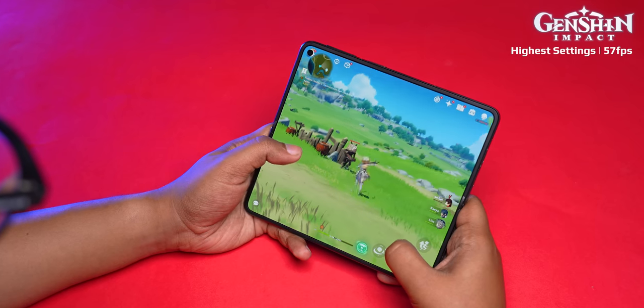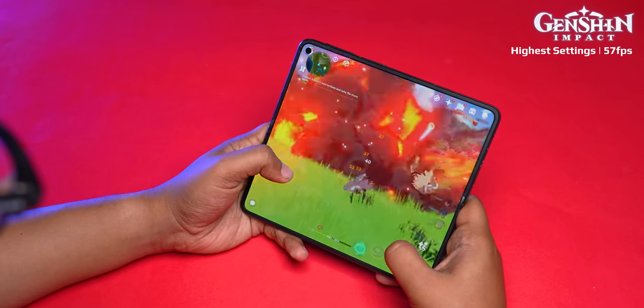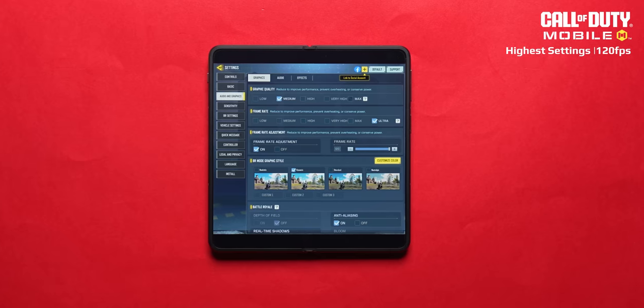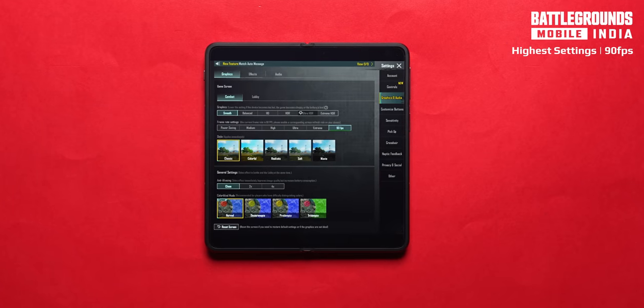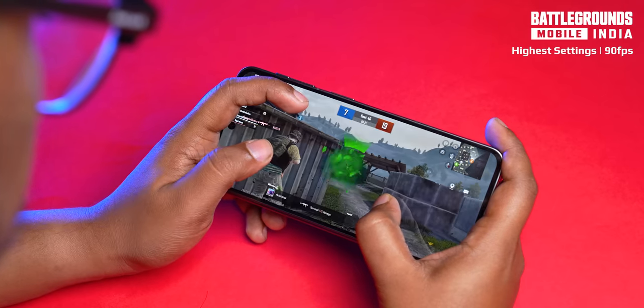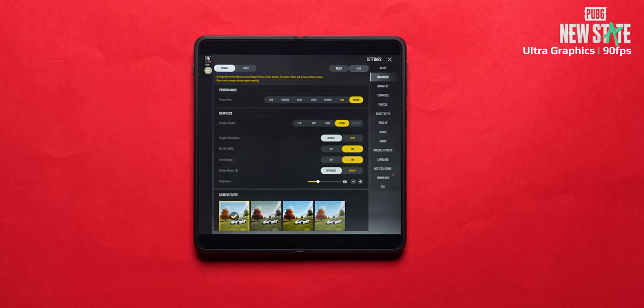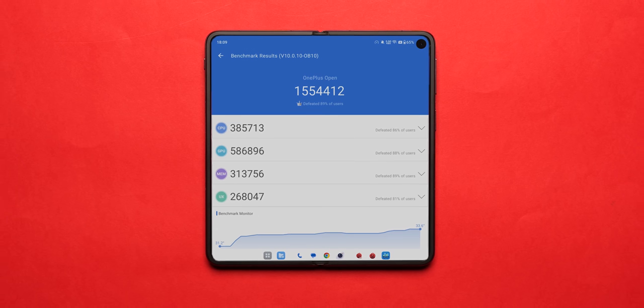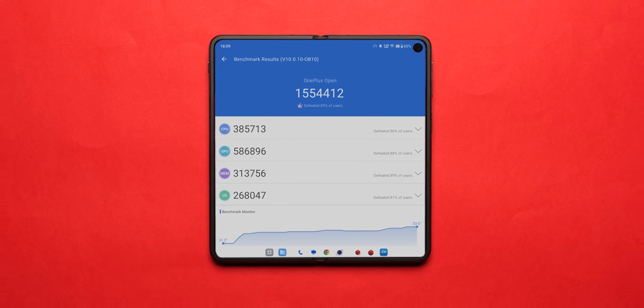Performance is next level. Gaming-wise: Genshin Impact runs at 57–58fps continuously; Call of Duty Mobile runs at 120fps; BGMI runs at 90fps on highest settings; New State runs at 90fps on ultra graphics. On paper, this is the highest-scoring foldable — 1.5 million on AnTuTu version 10. With Snapdragon 8 Gen 2, 16GB RAM and 512GB UFS 4.0 storage, performance is excellent.